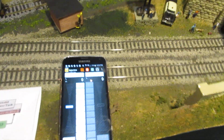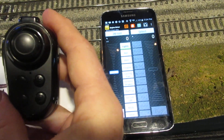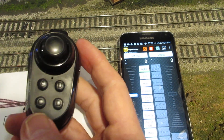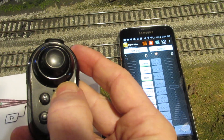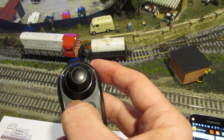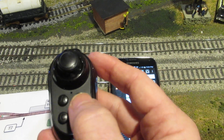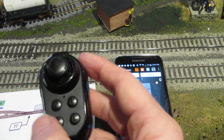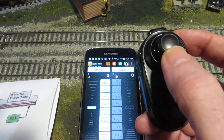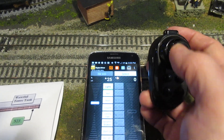Something else I can do with Engine Driver is add a tactile throttle — a Magic Seed joystick game pad. When I push the second button it makes the sound bell. I can also do lighting and other functions — these are all user-defined buttons. When I touch the throttle to move forward, it controls the Engine Driver throttle and makes that engine move forward.